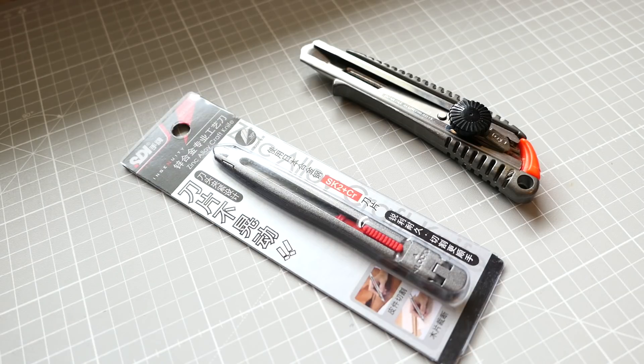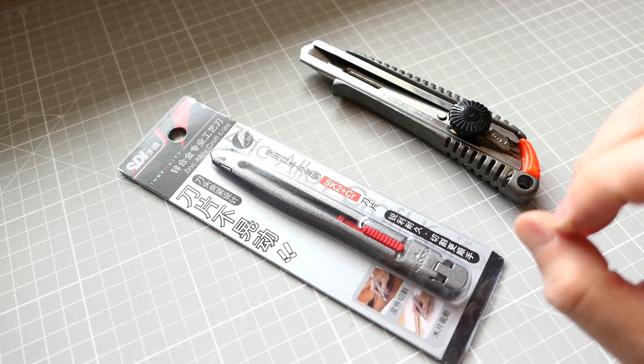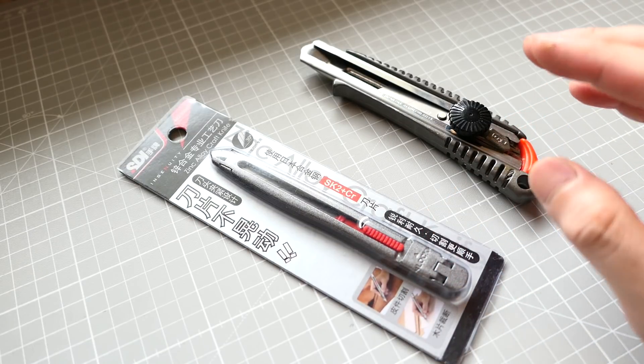Hello guys, this is Leather Tools. Today I would like to show you a fun little tool. It's a knife — a very nice knife, and it's from Singapore.